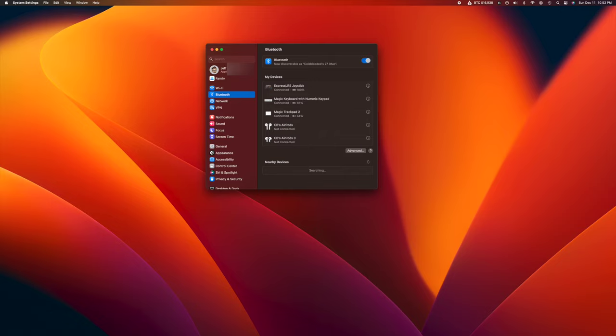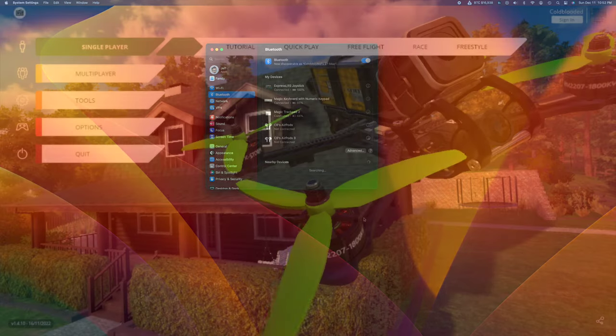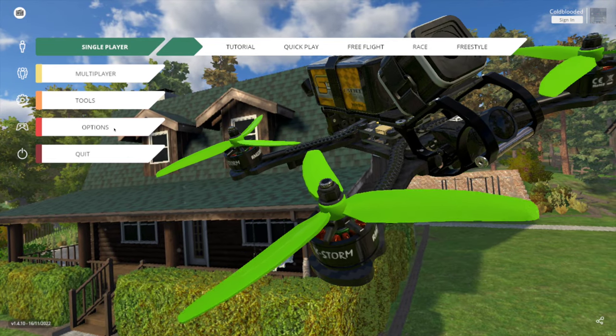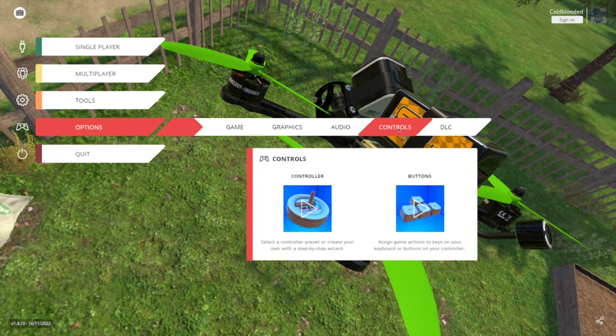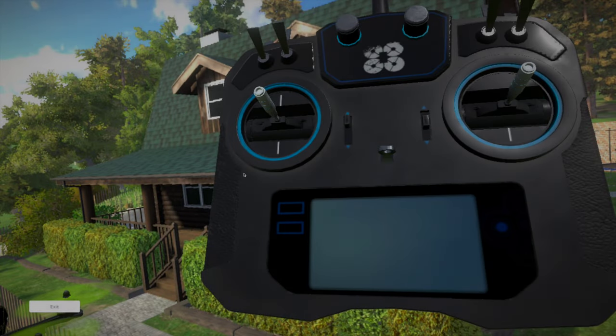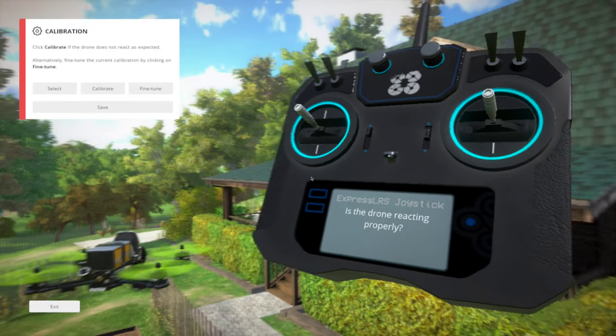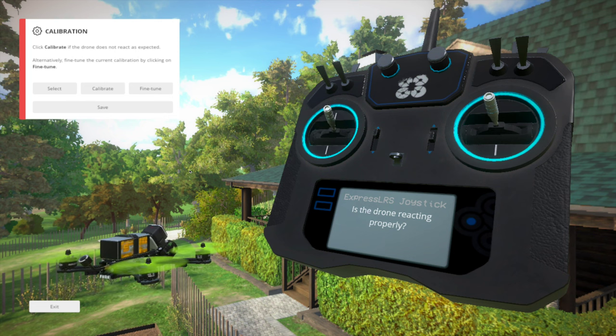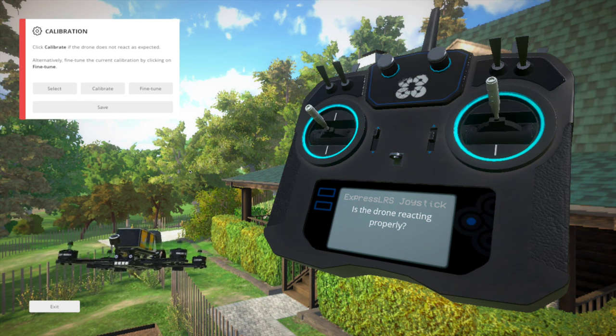Next thing to do is to open up our favorite sim. In this case I'm using Liftoff. We're going to head over to the options menu and then controls, and we'll hit controller. As you can see, it already recognizes the ExpressLRS joystick, and if we need to calibrate our sticks, we will.